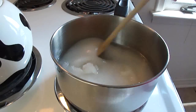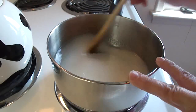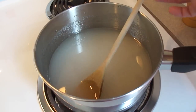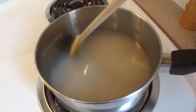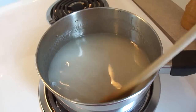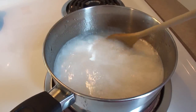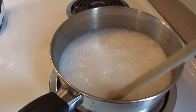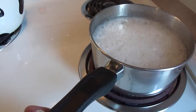So you put the sugar in the water and you're going to stir this up and bring it to a boil. As you stir it over medium-high heat, you'll start to feel that the sugar is actually dissolving and it doesn't feel gritty on the bottom anymore. Stir it until it comes to a boil, and as soon as it comes to a boil you're going to take it off the heat.